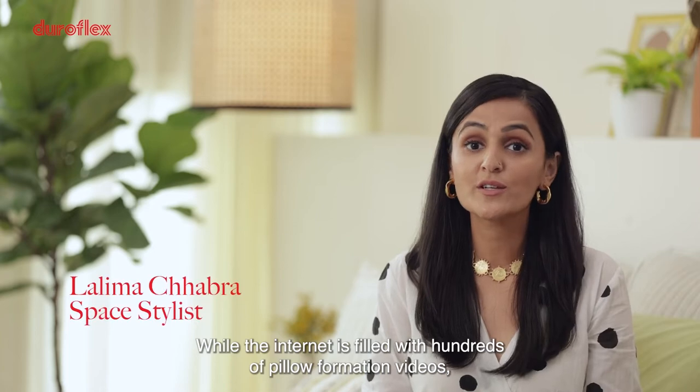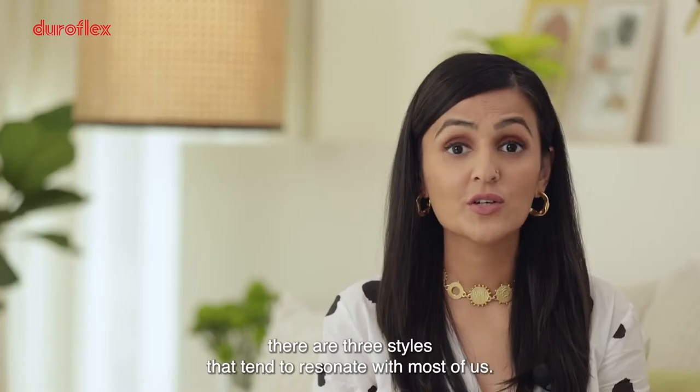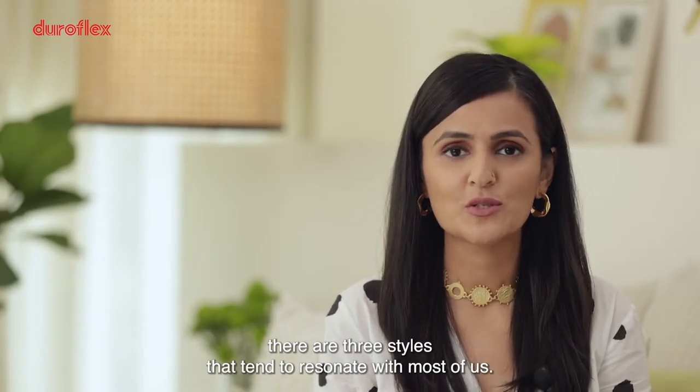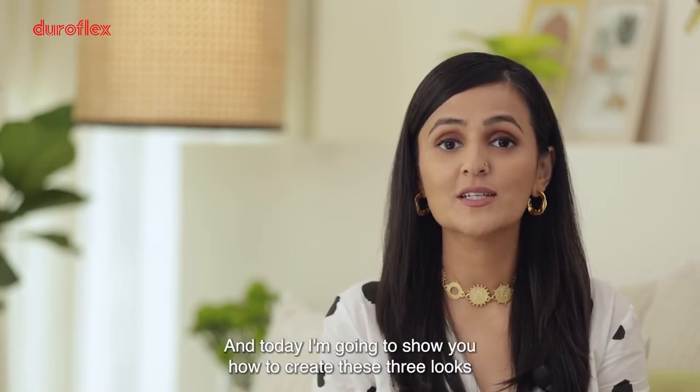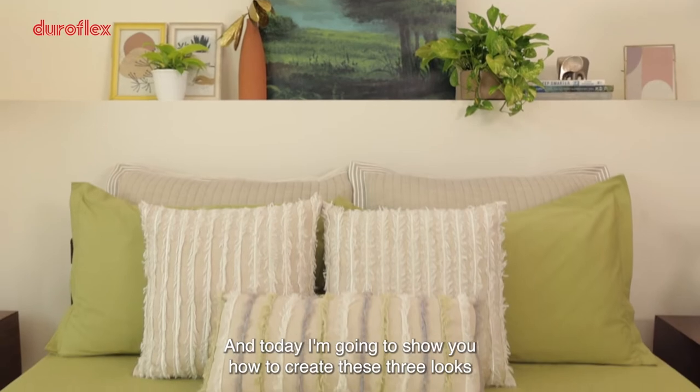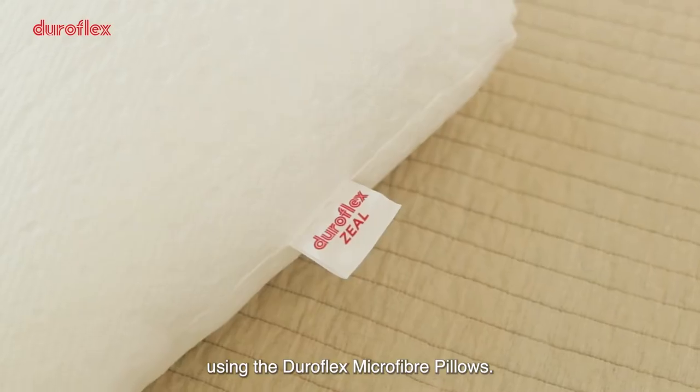While the internet is filled with hundreds of pillow formation videos, there are three styles that tend to resonate with most of us. Hi, I'm Lalama Chhabra, space stylist based out of Delhi, and today I'm going to show you how to create these three looks using the Duraflex microfiber pillows.